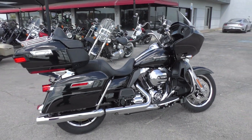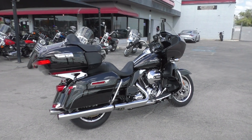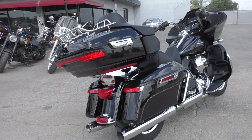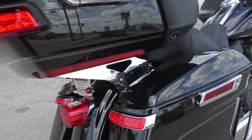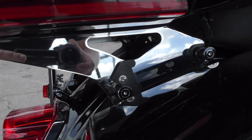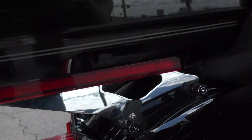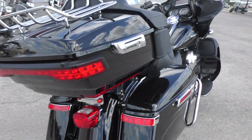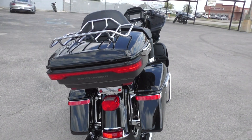It's one of our certified pre-owned motorcycles, so we do a multi-point inspection, test ride it, make sure everything's working correctly, then give it a professional detail. It's got the quick detach kit for the tour pack, so you can actually take the tour pack off real quick and have just the regular Road Glide look.